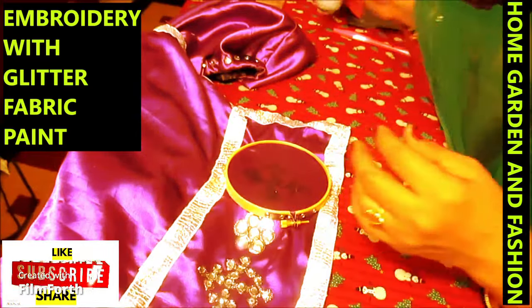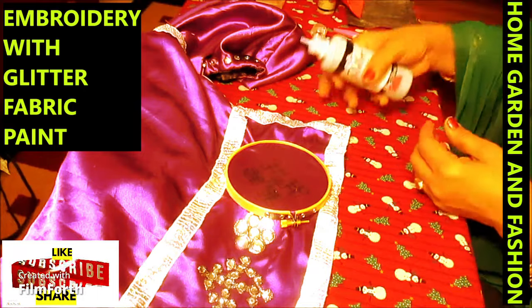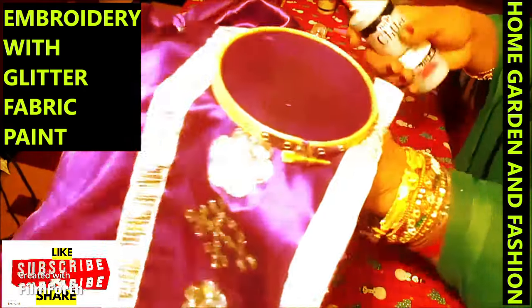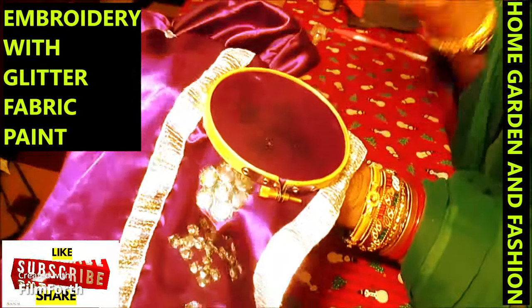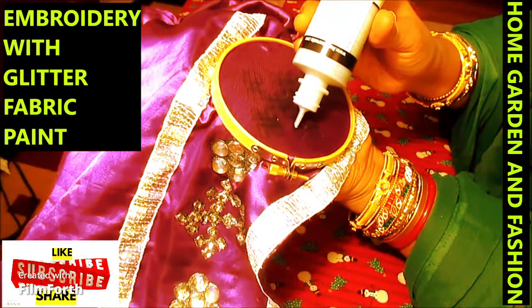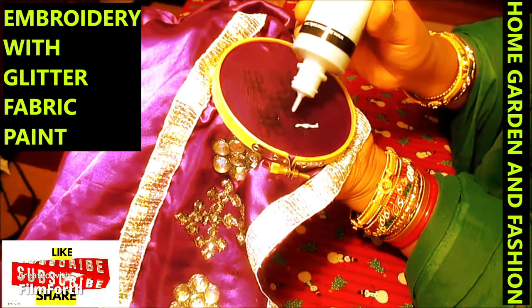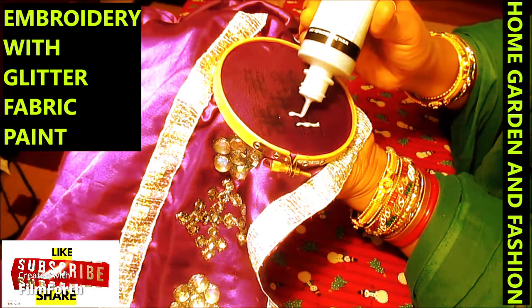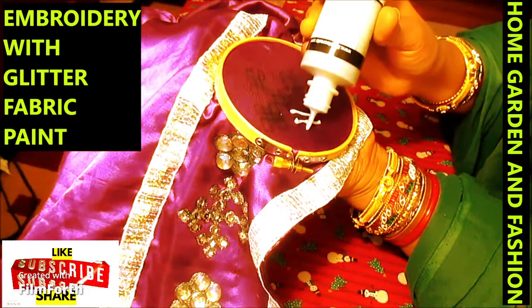I have the design and I'm going to use this glitter paint. You just follow along the design line. It might be a little bit different here and there because it may not come out exactly like the design you drew.